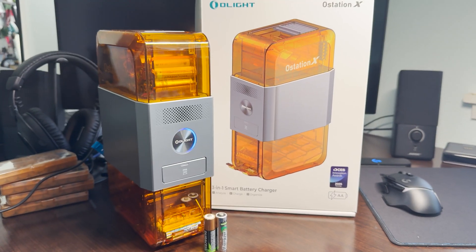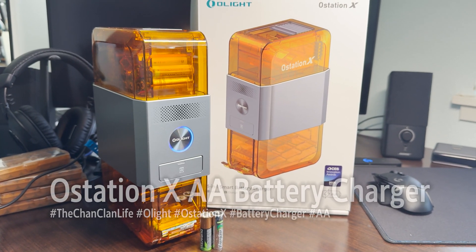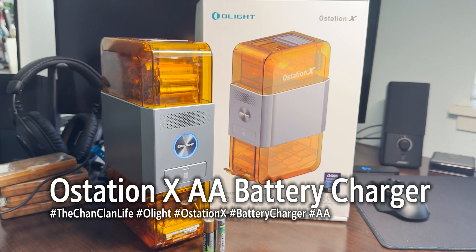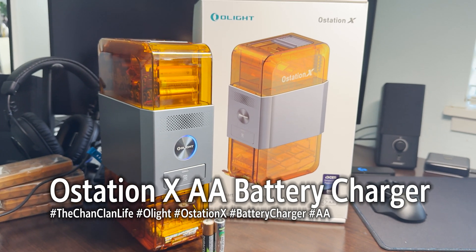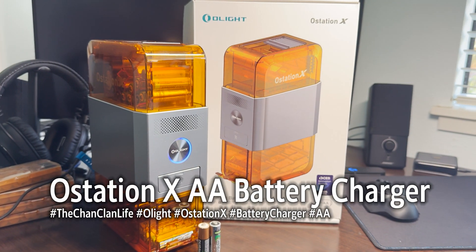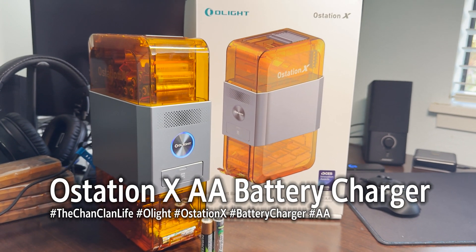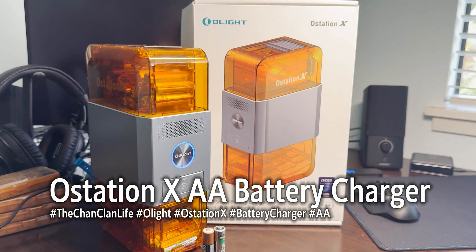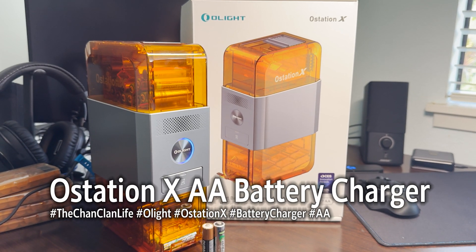Stay tuned for my AAA comparison — once I get the O-Station AAA in, I believe in January, a couple of weeks from now, I'll do another review with them side by side so you can see the details. Leave your comments and questions below. Thanks for watching Tech Talk, and we'll see you on the next Tech Review.